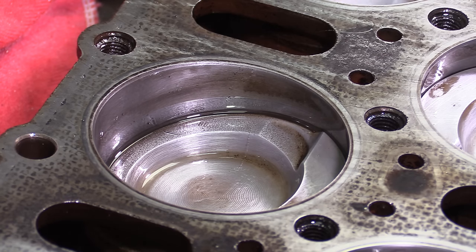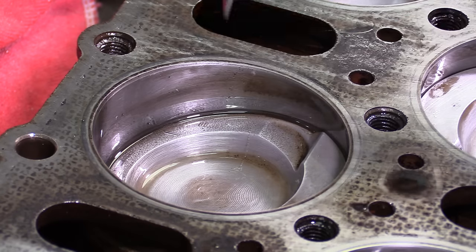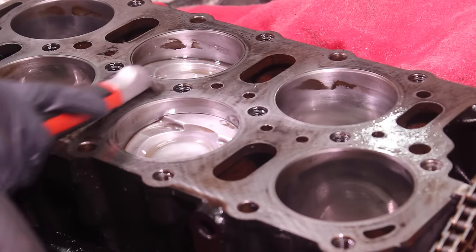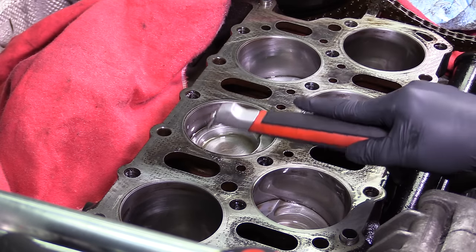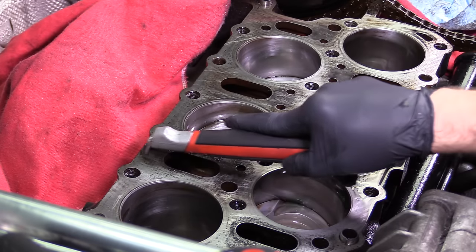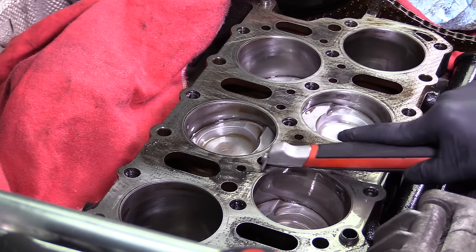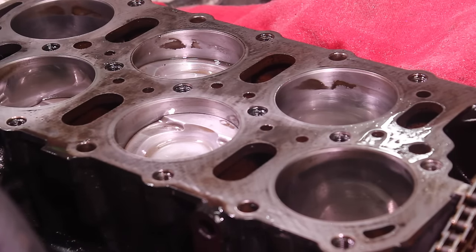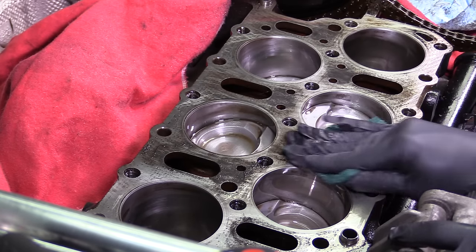So we're going to go ahead and take the scraper. I mentioned the scraper — you don't want to use it in the piston or in the cylinder. This is only going to be for the head gasket surface. Light pressure with the scraper, and see all this coming up right here — that's leftover bits of the head gasket. This was a fiber head gasket on this car from the factory, and when we go back together with it, we're going to be putting a metal head gasket on it. Now that we've got all the high points with the scraper, I'm going to go ahead and finish the rest off with the Scotch-Brite, just like we did in the cylinder walls and on the piston tops.